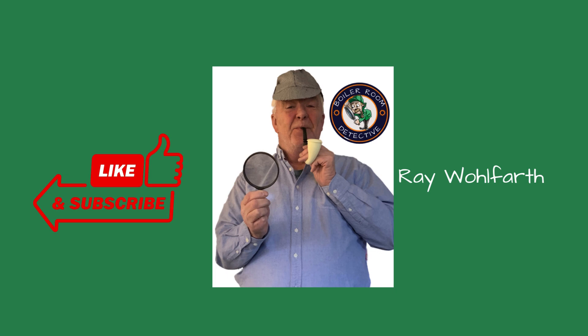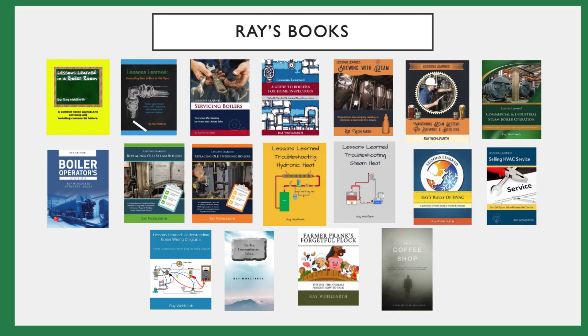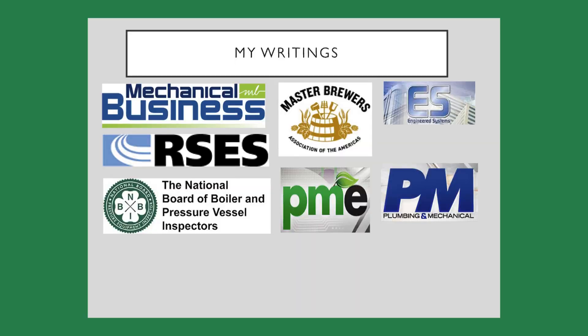Thanks for watching. If you found this video helpful, please like and subscribe to the channel. I've written 13 boiler books and they're available on Amazon. My articles are included in these industry publications.